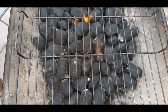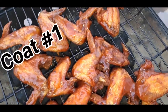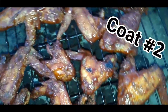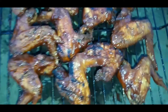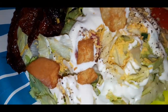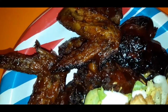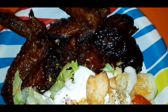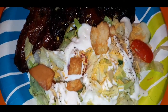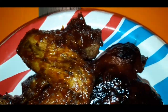We got us a nice fire going. Here is the finished product — it's been a long day and this paper plate is about to come in handy. I paired it with a nice salad, and here is the chicken close up — nice and crispy.